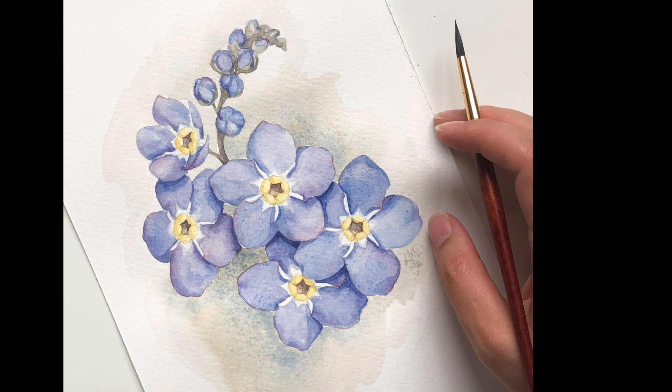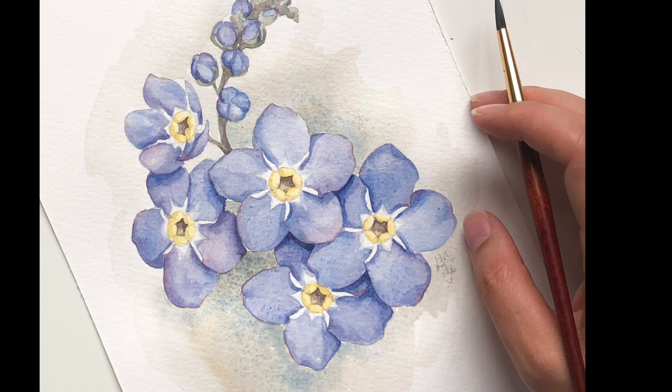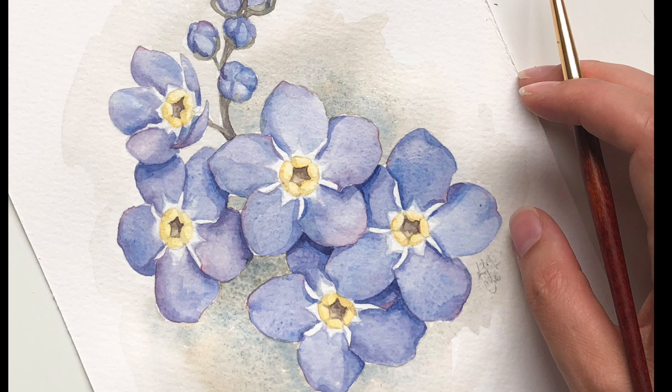And then this was the finished result. You can see that the dirty water helps things to fade, and the colors separate a little bit because I have a lot of granular colors in there, but I actually love the overall effect. I'm really happy that I ended up adding this background wash, and I hope that you give it a try too.